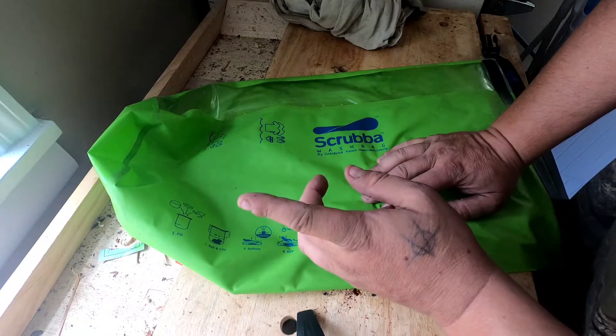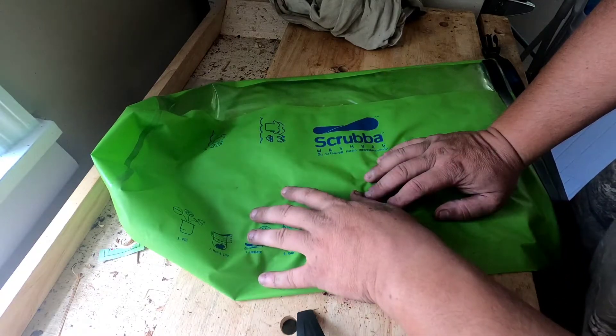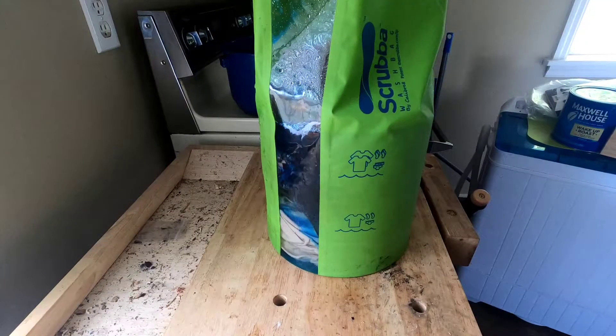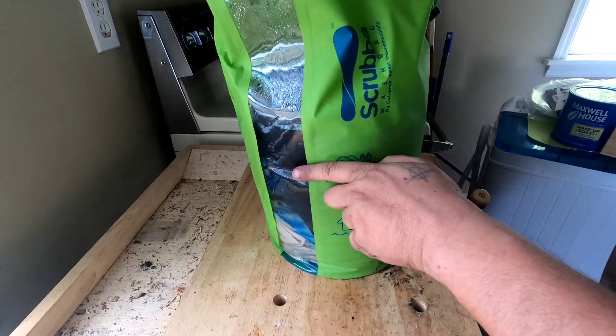I'll bring you guys back when I'm ready. I've got my water in here and my soap in here, so three, two, one. I did go a little bit over by about two inches, but that should be okay.